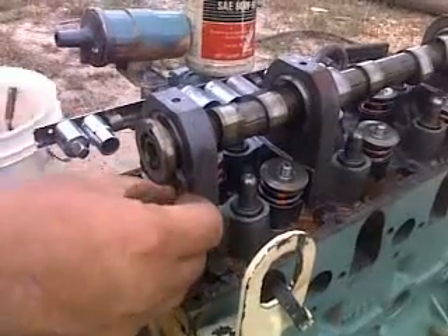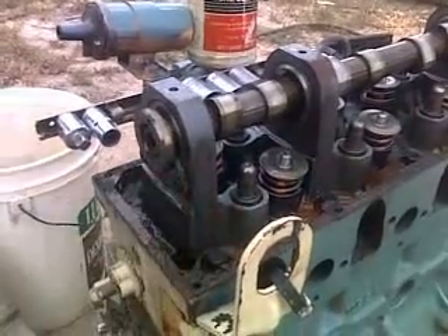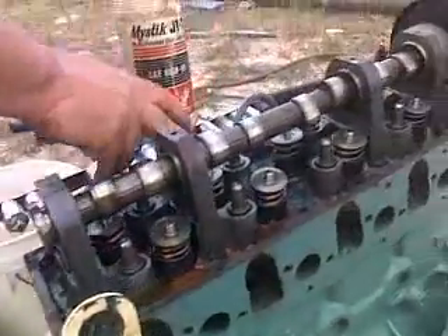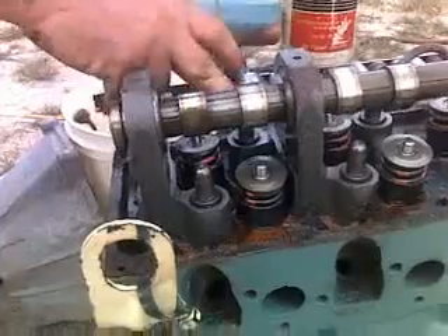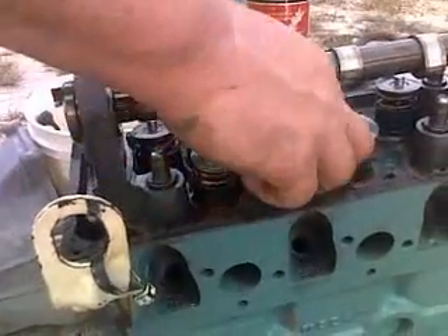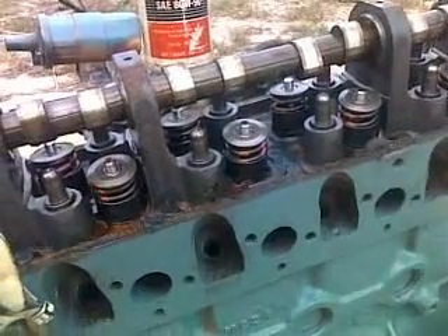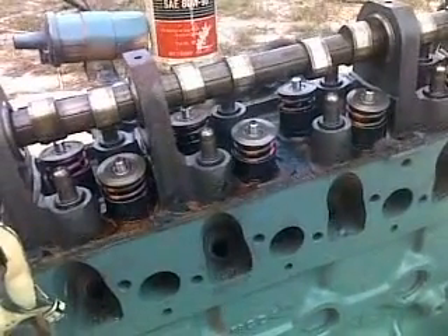And then we will start with our roller followers here in just a minute. They will go on basically the same that the slider followers came off — they'll just kind of snap on, and then you pull them on. It's not a big deal. And that's how you swap a cam in.